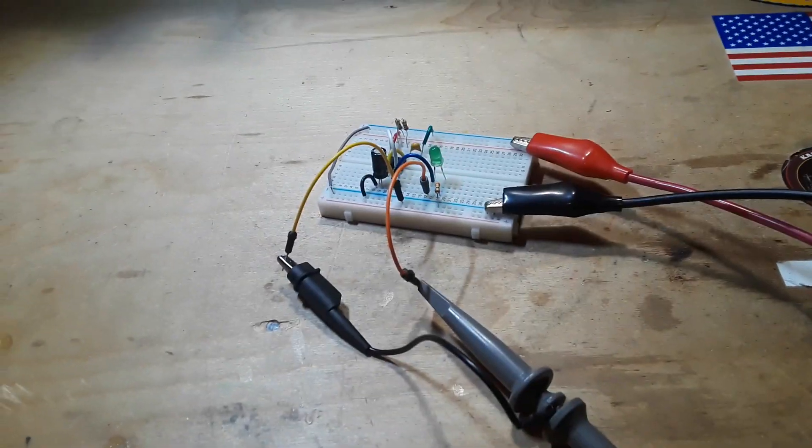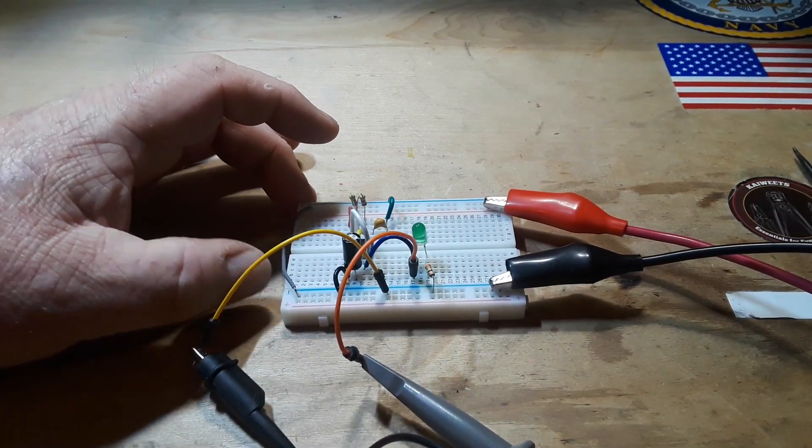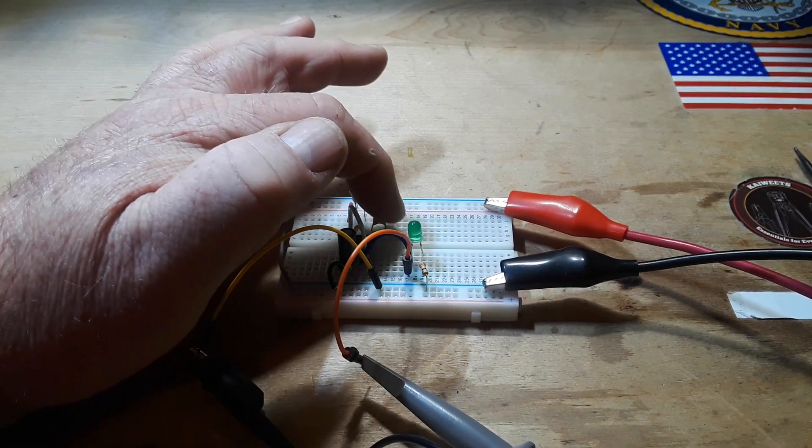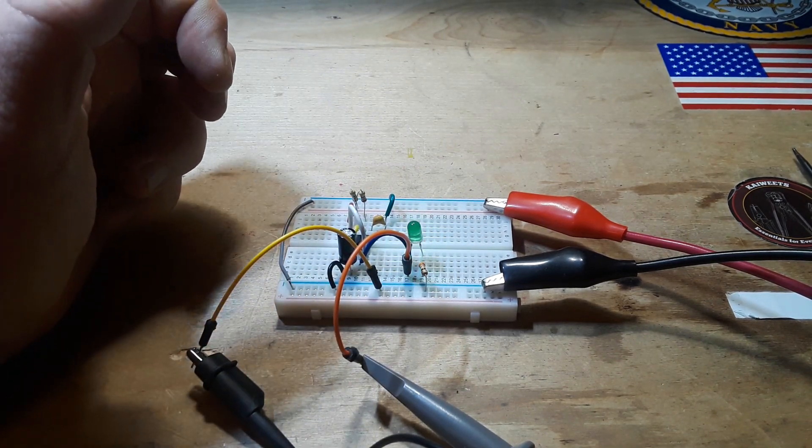This is one of the circuits you could really have some fun with. There are all sorts of things you can do — you can play around with putting different voltages on the control voltage pin and see how that affects your circuit.